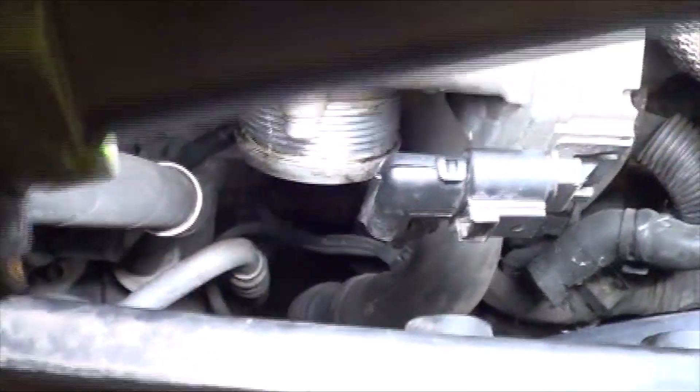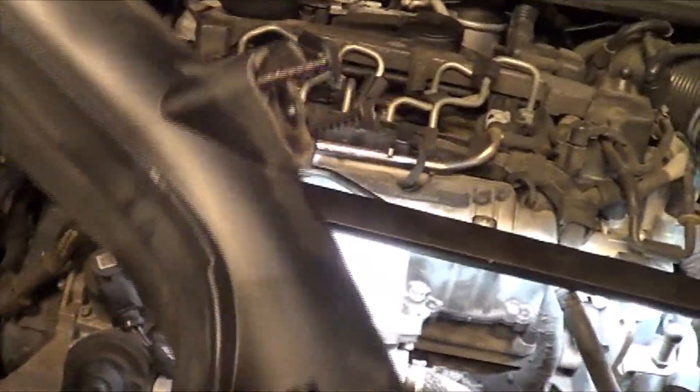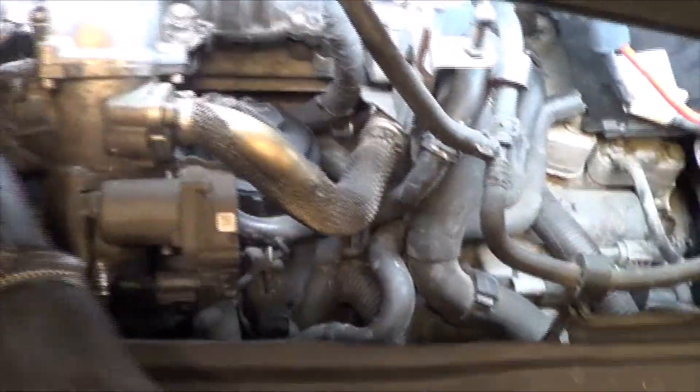The MAP sensor is located down there in that area. It is on this tube right here that we have removed from the bottom. It sits about right here. We did some diagnosing, and this is our trouble code that we have.